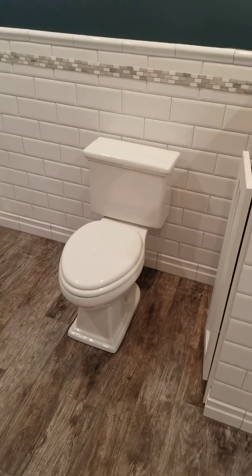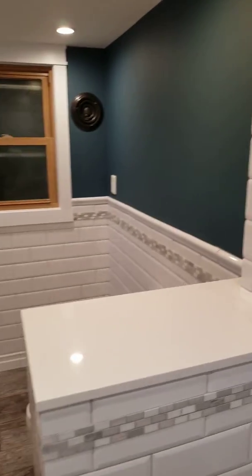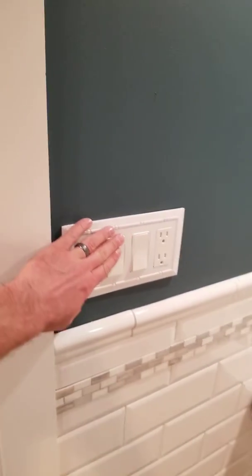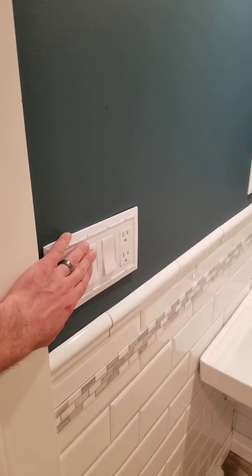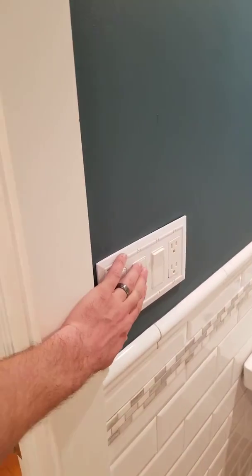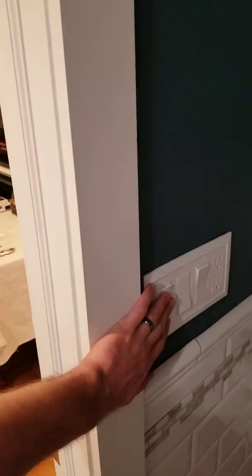Toilet. Our vent over there, which goes out to the outer wall, which you can control here. Control for the main lights, and then the shower lights are here.